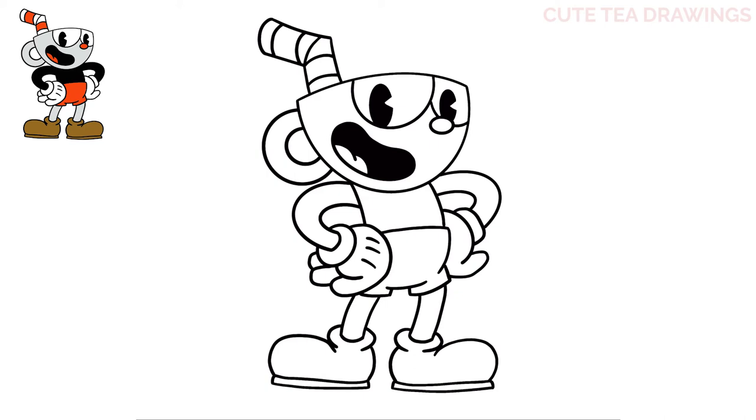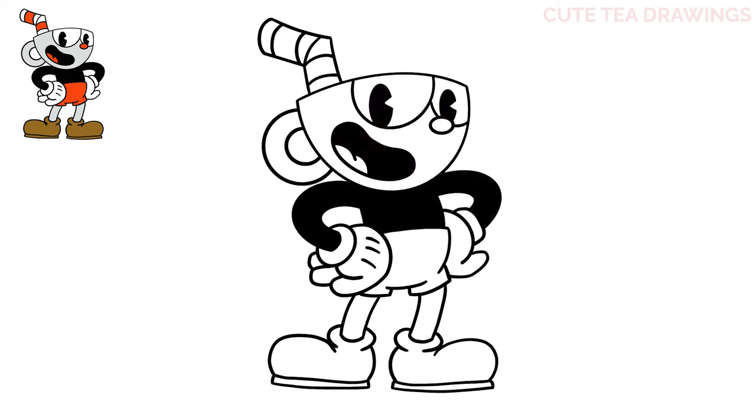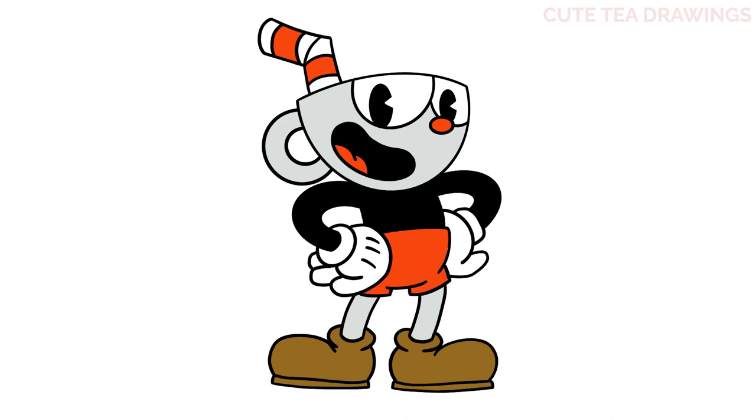And that's it for Cuphead. Now let's quickly color it in. And done! Hope you enjoyed drawing along with me, and please remember to hit that like button and subscribe for more videos. Thanks for watching.